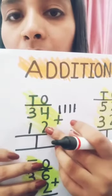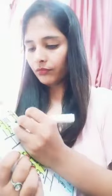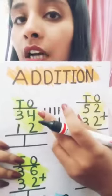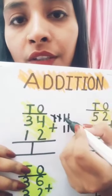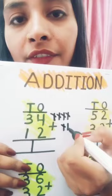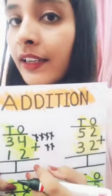And the next number is number two, so we draw two lines: one, two. Like this. And count all these lines: one, two, three, four, five, six. So four plus two equals six.